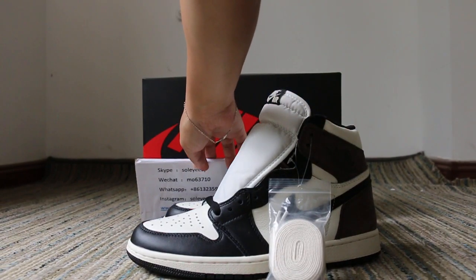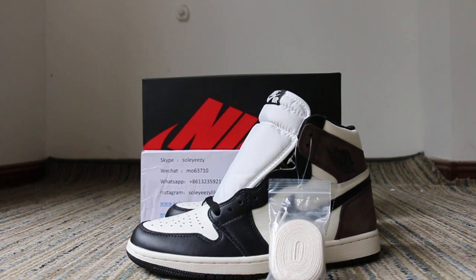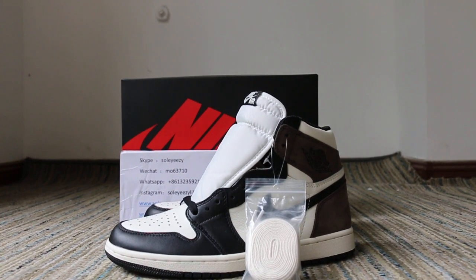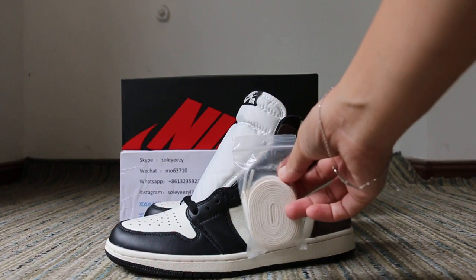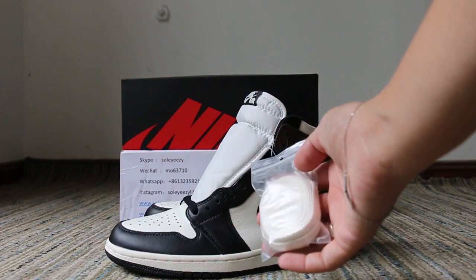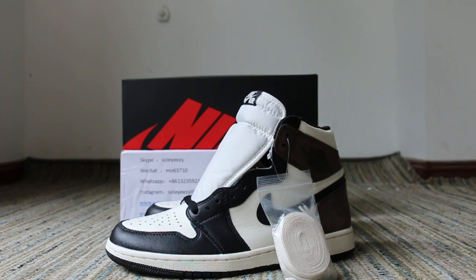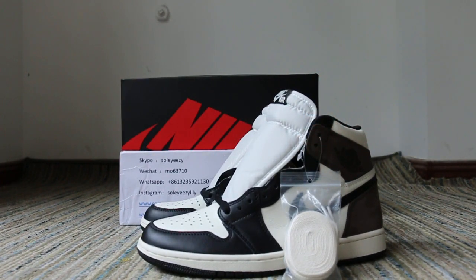Today we want to show you a new hot sale item — one of our new members. Let me show it for you first. From the side you will see the shoes have extra white lace and a black one, so you get to choose between the black one and the white one.